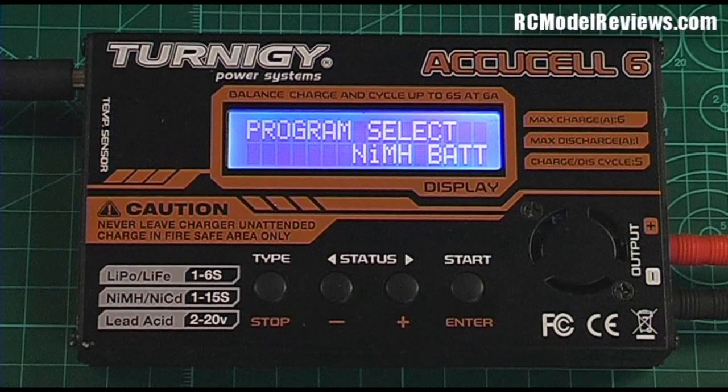Hello and welcome to RC Model Reviews and another tutorial on these four-button chargers that are now so popular and extremely cost effective. I'm using the Turnigy AccuCell 6, which I found to be an extremely good charger — I've got a couple of them because they work so well. What I'm going to show you today is how to set up your charger to memorize the settings for various battery packs you may use regularly.